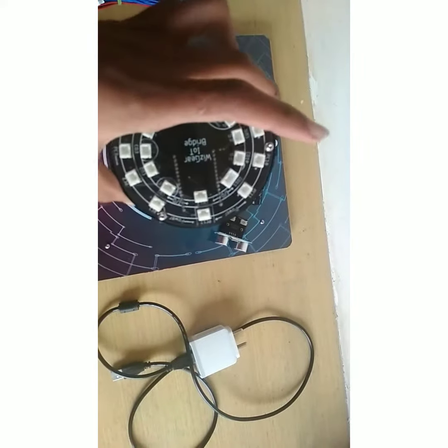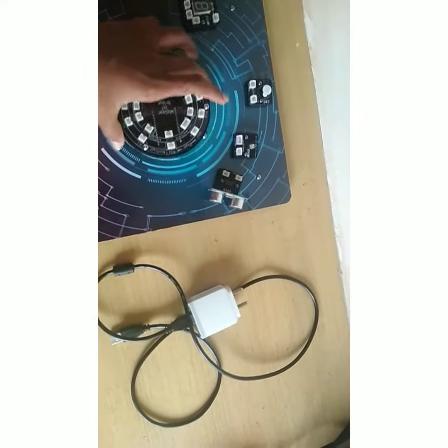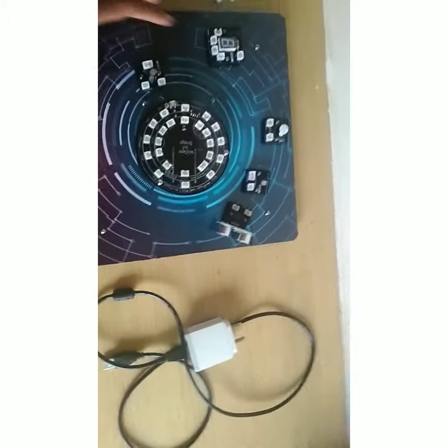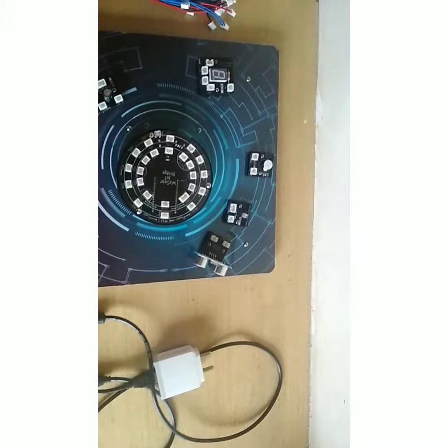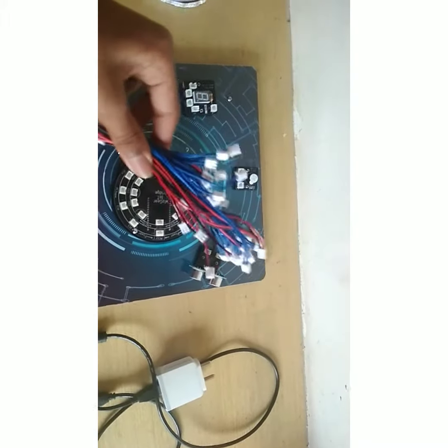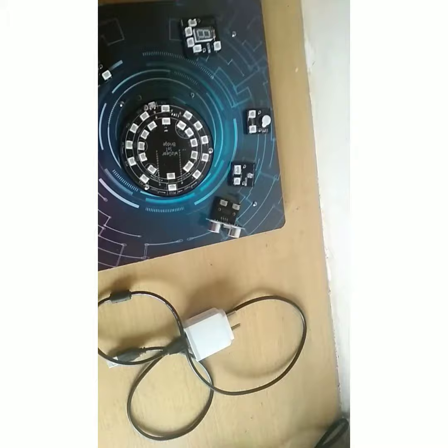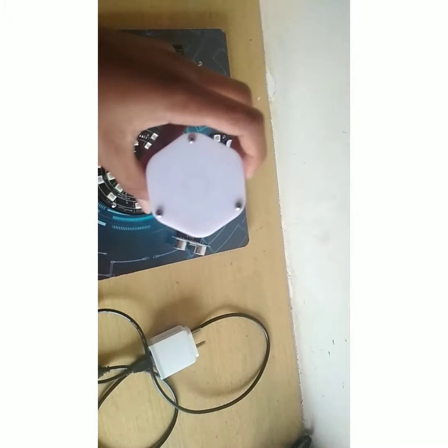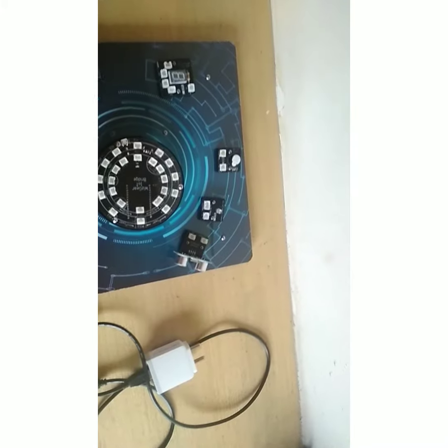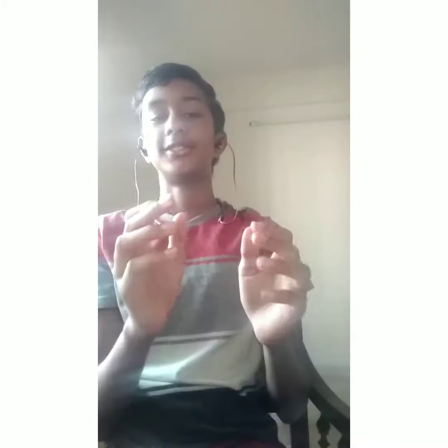And this is the main Arduino which we code. Here is the smart light and a few cables for connection, then smart LEDs — big smart LEDs. And that's all, so guys, that's the unboxing.